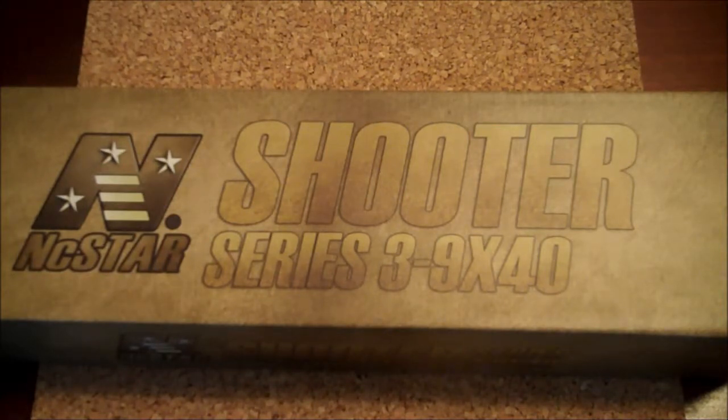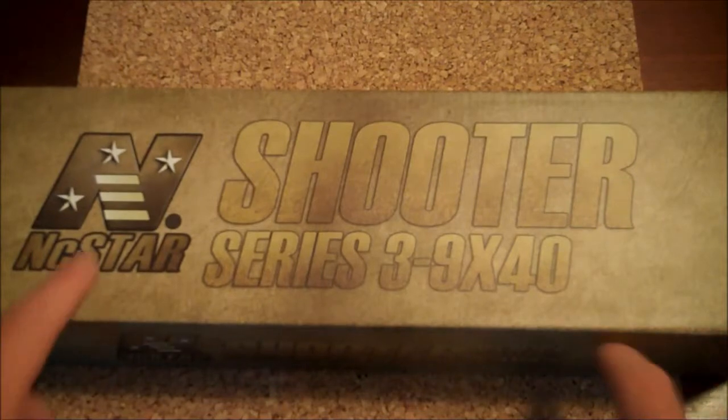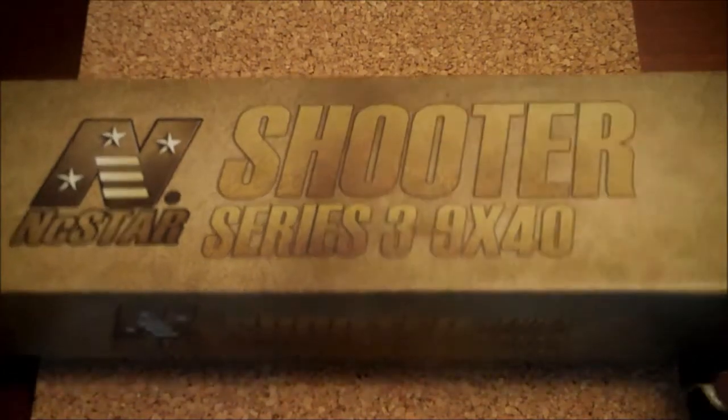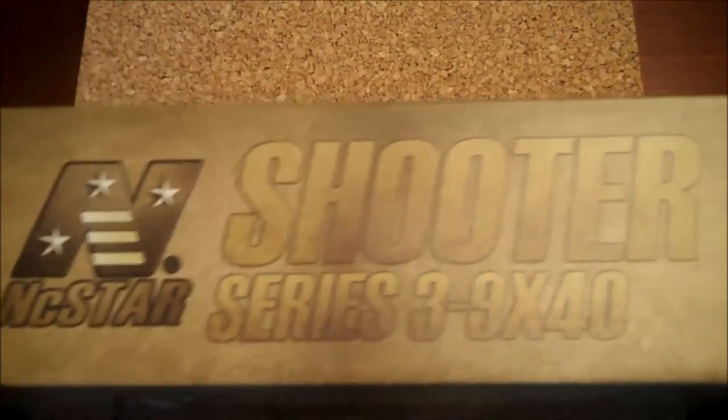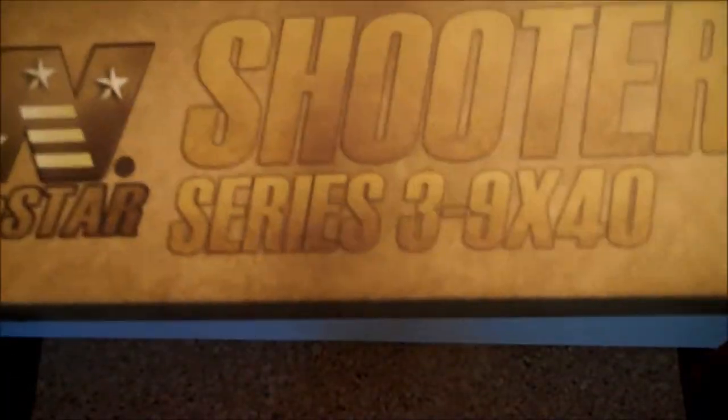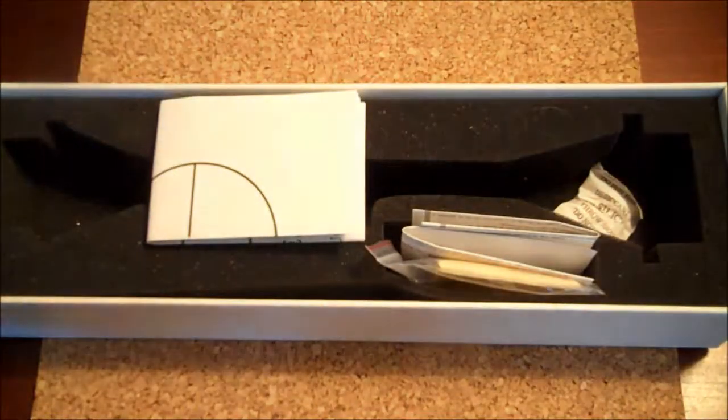There are a couple things that make this really cool. First of all, it's by NC Star, and they make really good stuff, so this is definitely a high quality scope. You get a pretty nice box — it's pretty solid cardboard. The bottom wasn't taped when it came in, which worries me a little bit about shipping, but not too much.